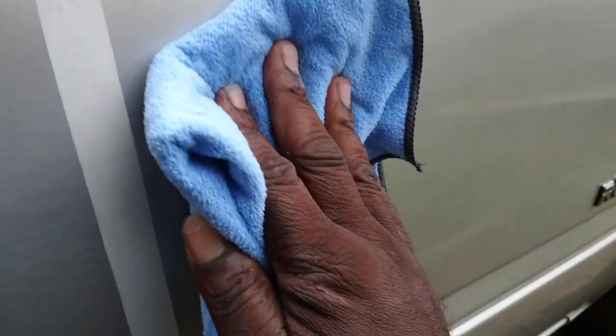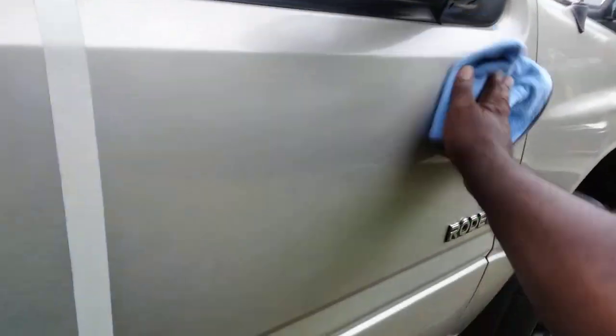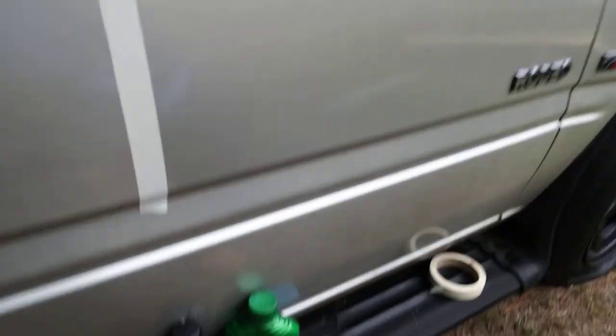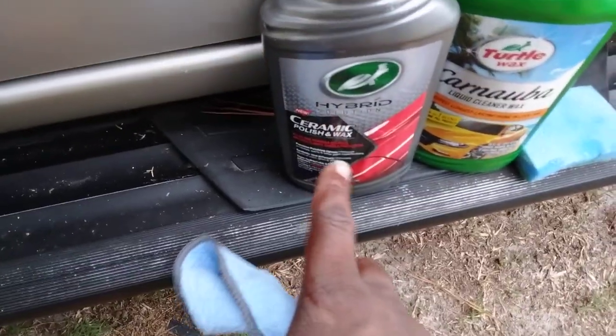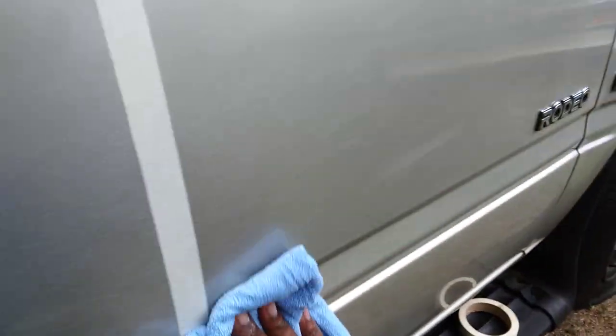We can go ahead and buff them right back off. Sometimes you got to think outside the box to come up with some really good results from products. I can see insane gloss here from these two. Not to mention both of these are gonna give you great protection — this one has ceramic protection, and this one gives you that pop gloss because it has carnauba in it.